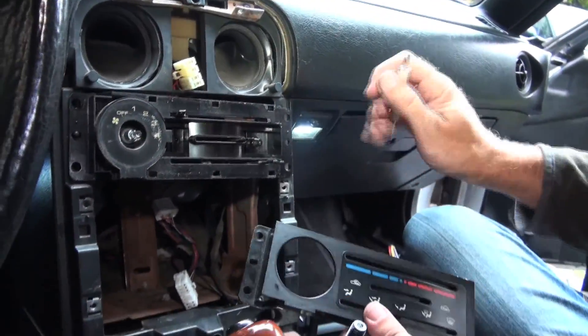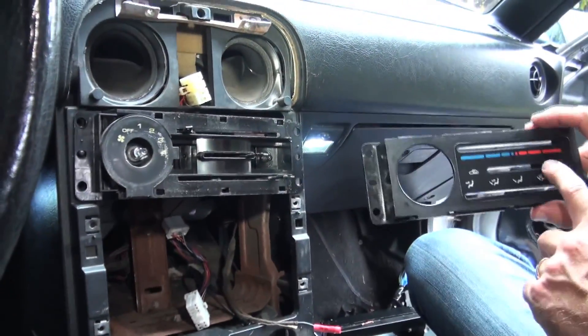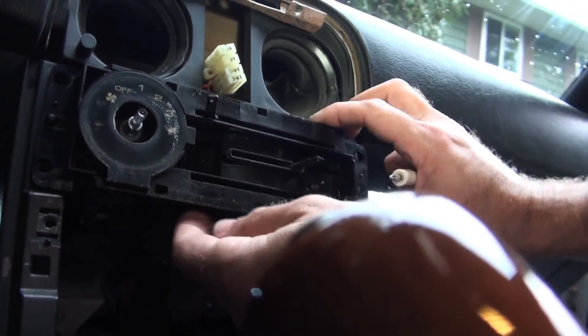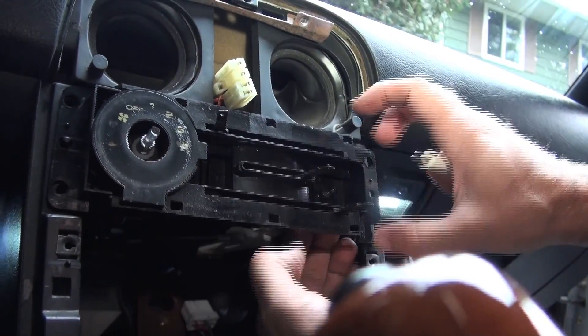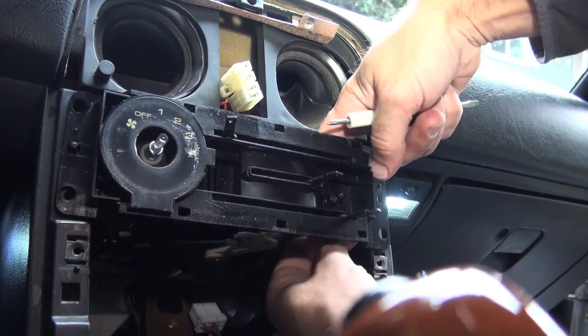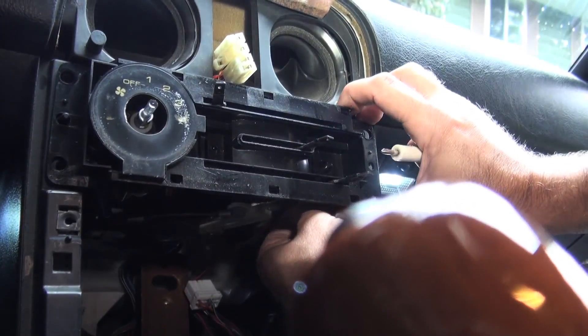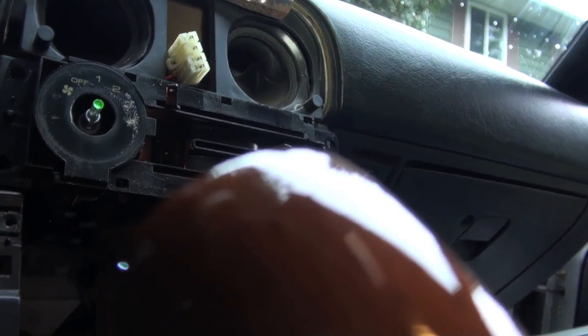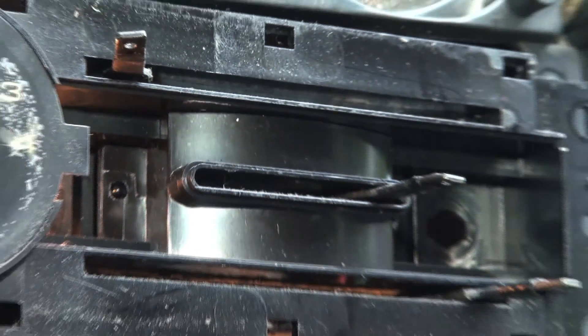This would also be a good opportunity to change the little peanut bulbs that are in behind here, which in a lot of cases have lasted 20-plus years. You can reach in behind and turn the little brackets. We'll see if that's working by turning the lights to the park position — yes, that's still working. There's another one right in here, which lights this whole thing up through a little prism. Both of those are intact. If you've got the bulbs at the ready, it's not a bad idea to change them now.